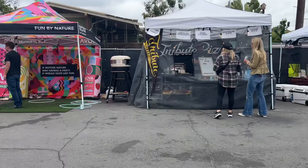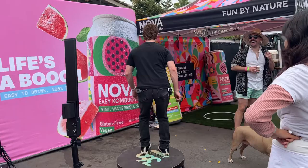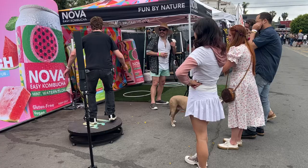Over here we have the 360 activation for Novo — we got a 360 going on. That spins around them; you don't have to spin like him, but he does like to spin around. You'll see the results of that video after it's done. We have surrounding lights for the nighttime and everyone's having a good time here.